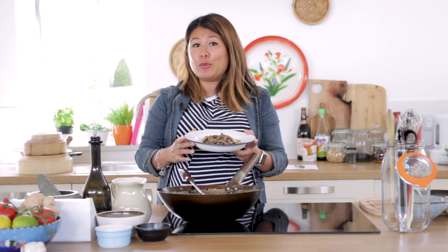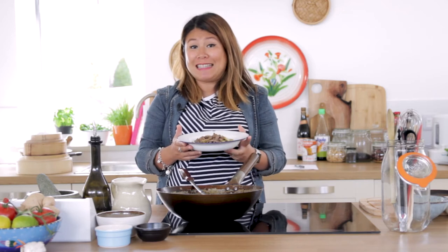If you like this recipe, please subscribe and comment on what recipes you'd like to actually see next. I'm going to have my dinner now.